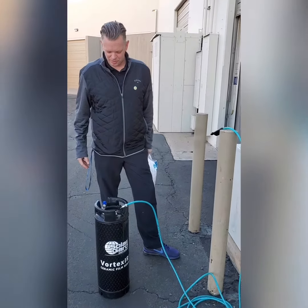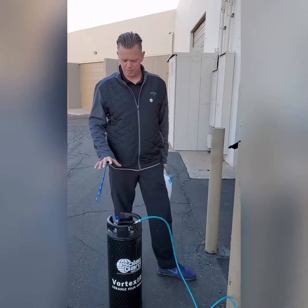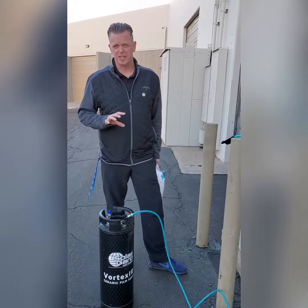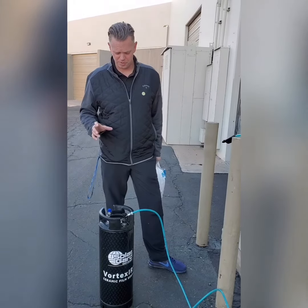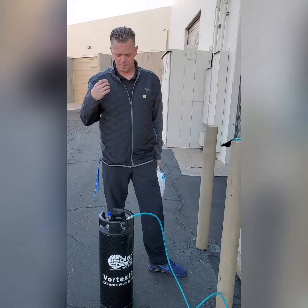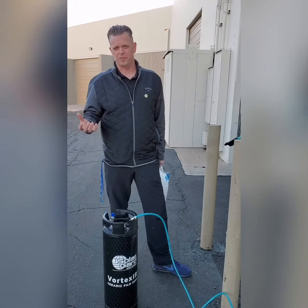We're going to do a little show of how we prepare a tank for installing security and PS adhesive in extremely hot temperatures, with the sun facing directly on the unit. I've installed security film in direct sun in up to 44 degrees.